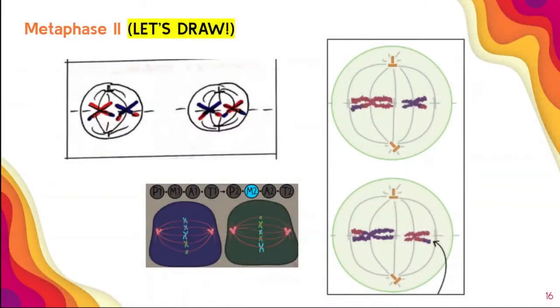Let's draw it. We need to make sure we're drawing two cells. I like to draw a dotted line just to show the middle. You can do your coloring later.